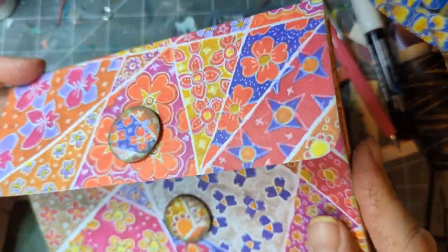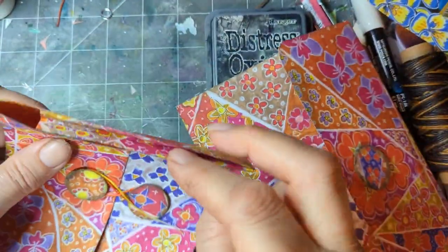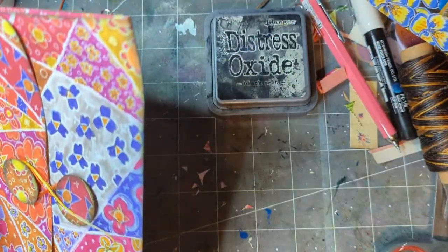Welcome to my channel! Today I'm making policy envelopes — or gusset envelopes — with decorative sides. If you want to know how to make those, it's so simple to do.